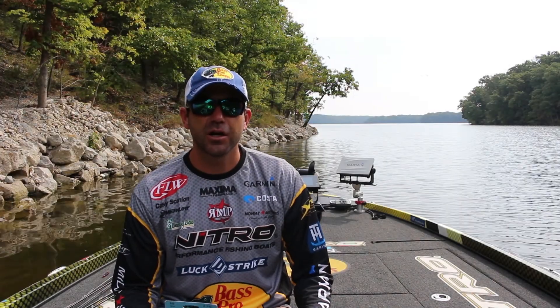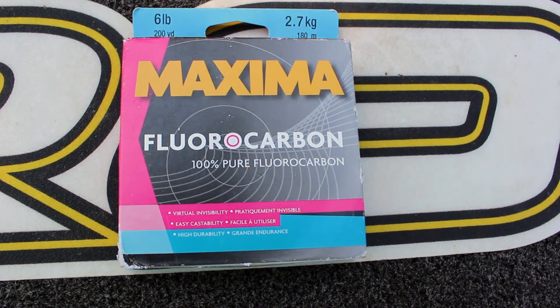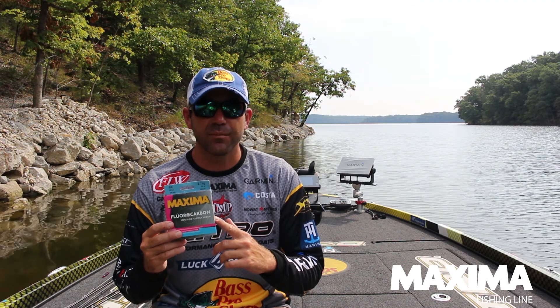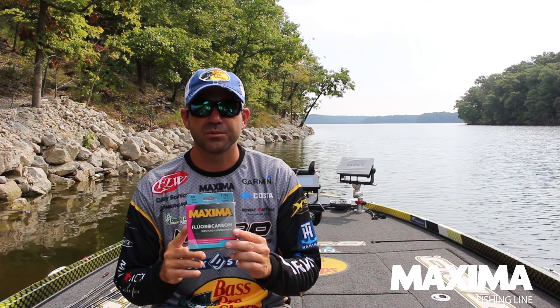Hey guys, Casey Scanlon here. We're going to talk about fishing line today — specifically fluorocarbon fishing line. This is what I use the majority of the time on my spinning rods and bait casting rods. Fluorocarbon fishing line has a lot of good properties when you're fishing.